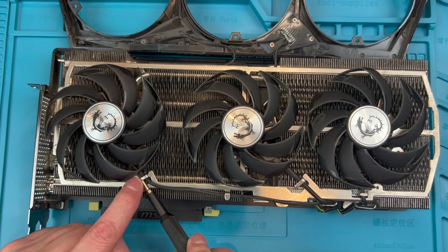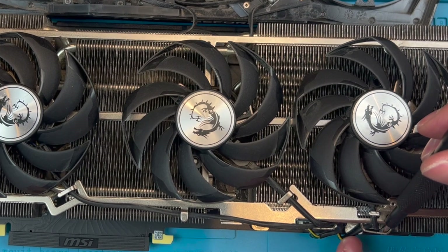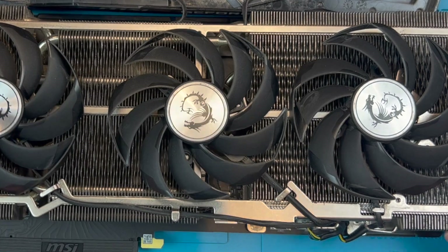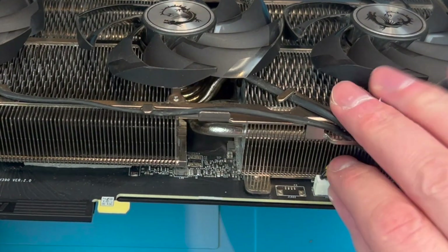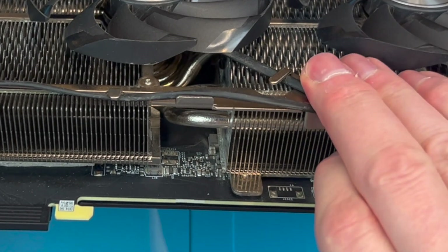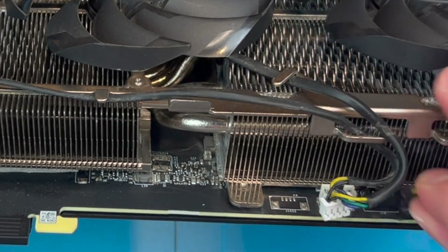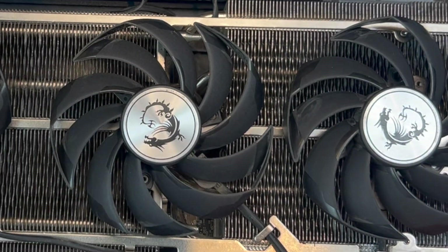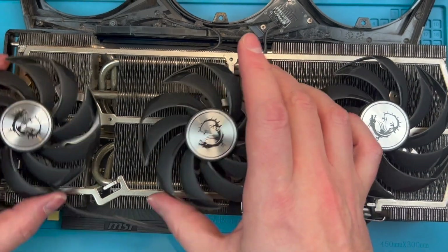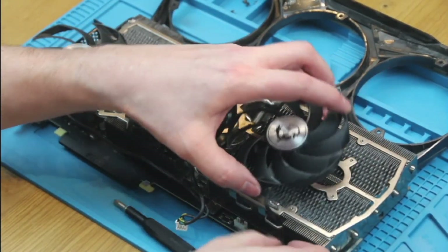Next, you will need to gently prise open the aluminium retainers so you can remove the cables. Then we remove the header plugs from their sockets. Gently wiggle the cables left and right and they should come out. The MSI cards don't have tabs you need to push to release the plugs. For the right-hand fan, it may be easier to pass the plug through the retainer, as you can see here.